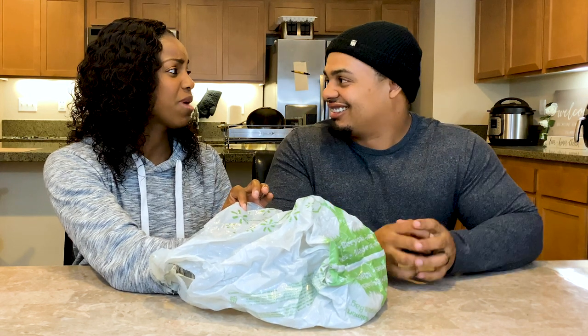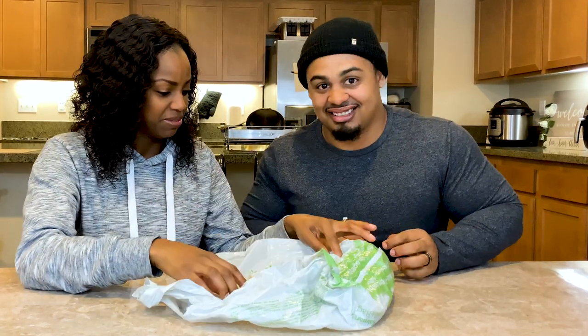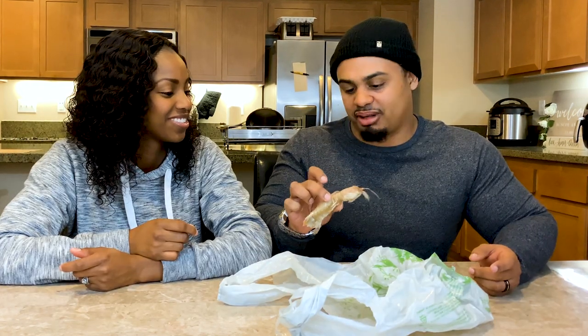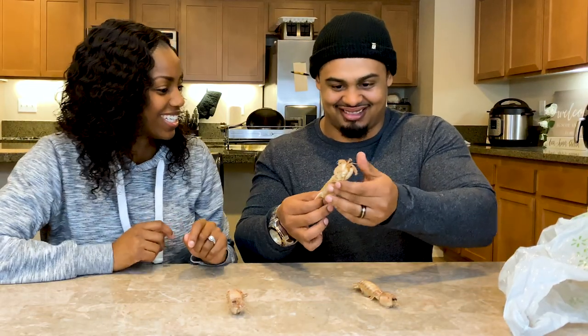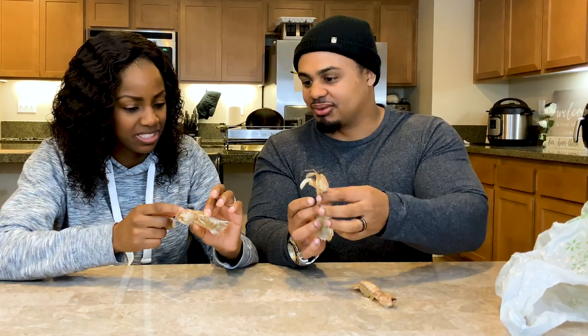Hey everybody, welcome to First Time Trying! Today I got something — mantis shrimp! Yeah, they smell kind of like shrimp. Why don't we just try it seared, air-fried, maybe boiled? I got a bunch of them — there's only three in the bag. Look at that swim action! They look like fossils.